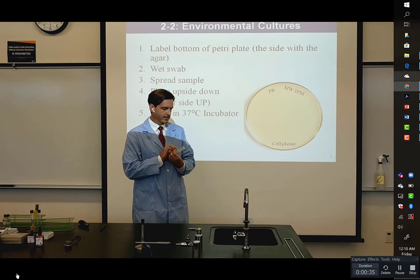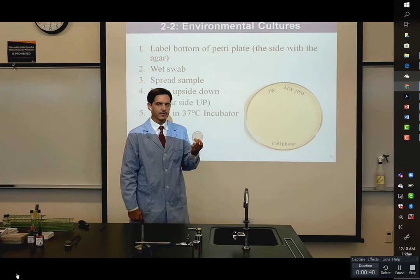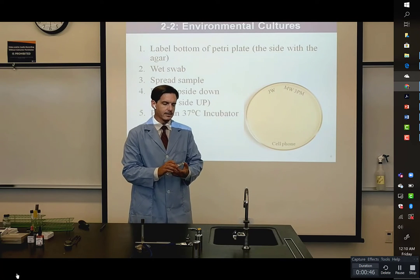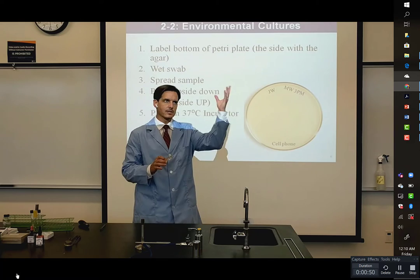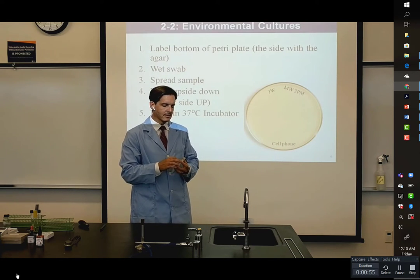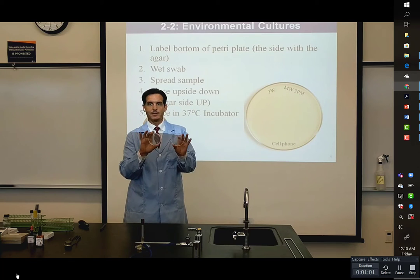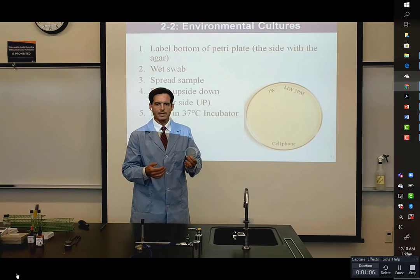One of them was a 20-minute air sample, and the 20-minute air sample was just out here on the desk in the first video. The air in here is pretty still — I do know that there's some movement from the air conditioning — but surprisingly, the plate has nothing growing on it. That doesn't mean that the air inside of Microlab is sterile, but it is nice to know that at least it's not blowing around a bunch of dirt and dust.